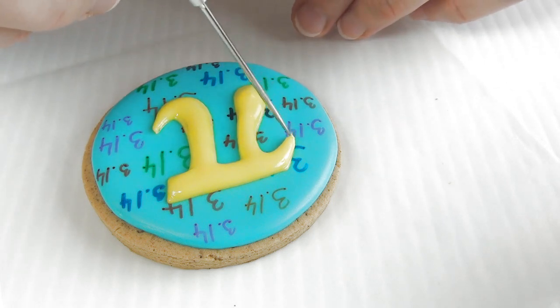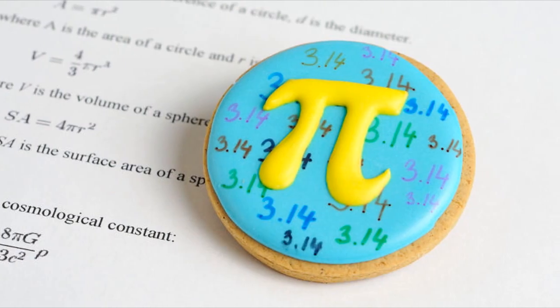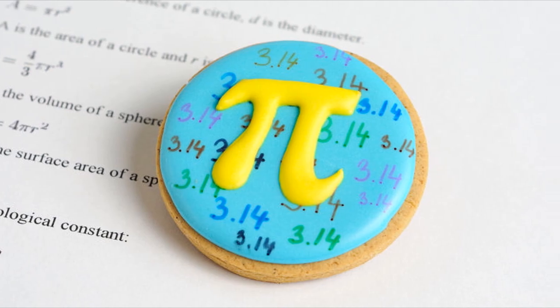And that's how you can make these really fun pi cookies. If you are a math enthusiast, I hope you have a great Pi Day. Thanks for watching guys, and I'll see you next time.